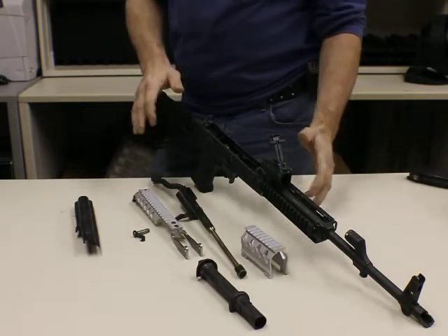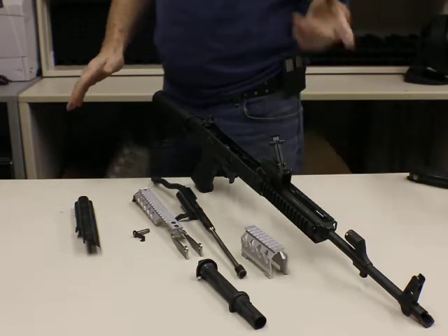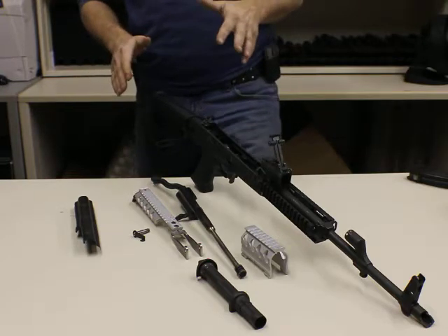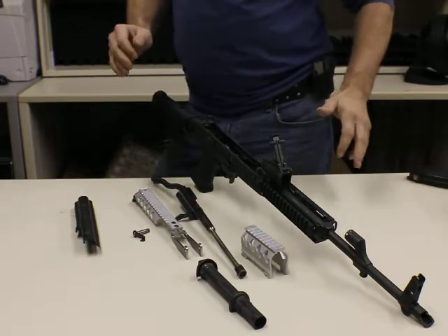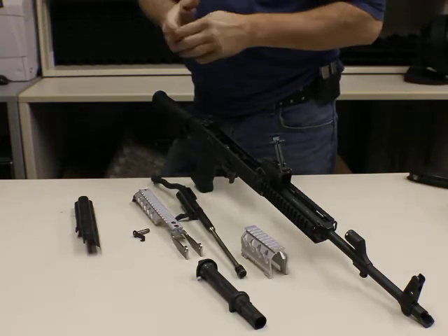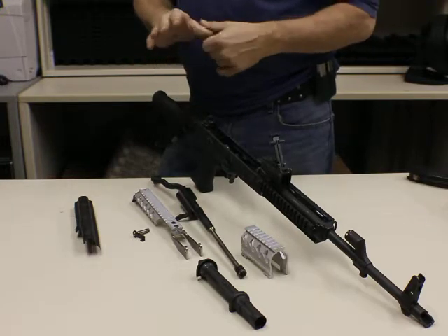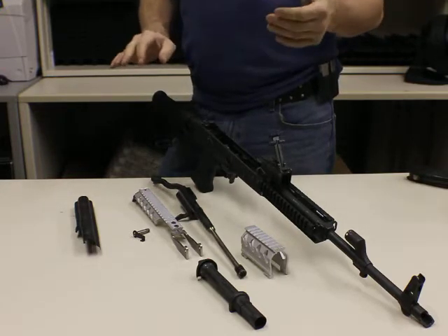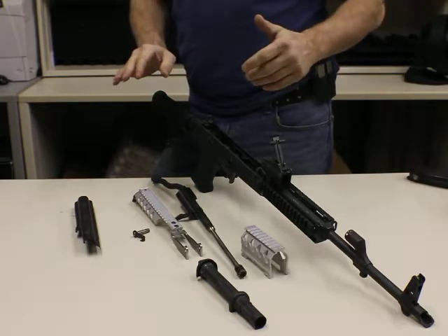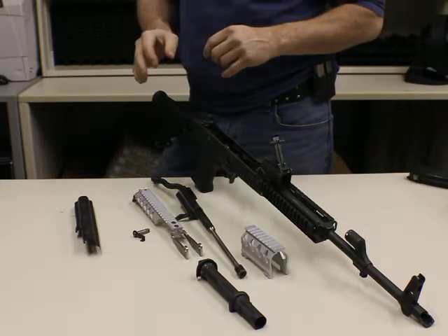Now while I've got it apart here, I'm going to point out a couple quick features on this, because I know people are going to be asking. We are still efforting how many different variants this thing will fit on. So far, because we're basing it off of Romanian specs, it's going to fit most everything out there. There may be a few different variants that strayed from the Romanian specs, but for the most part, everything we're seeing coming back has been very positive regarding how many different variants this will fit on.